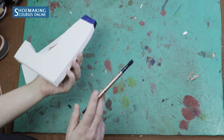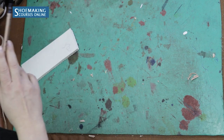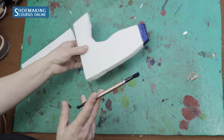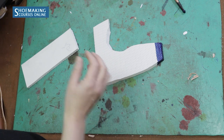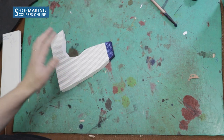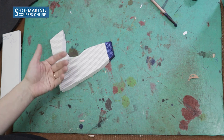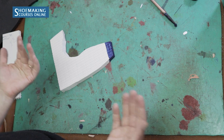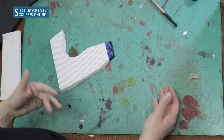You see, this is how you can design whatever you want with different colors, working with white everfoam. Color it with the color you choose and create beautiful shoes with everfoam, like we did in my new sneakers course. The great thing about working with white everfoam is that it gives you the possibility to create any color, because you can mix different colors like we do in painting.